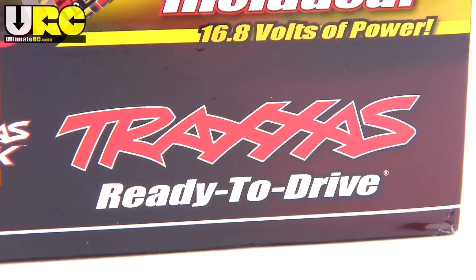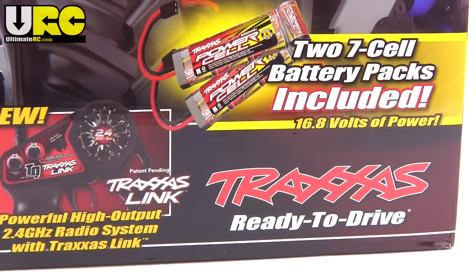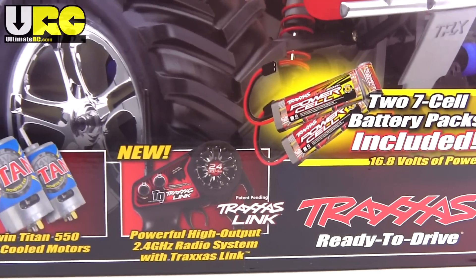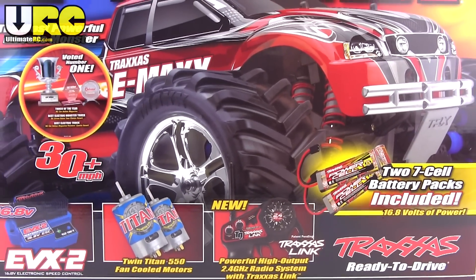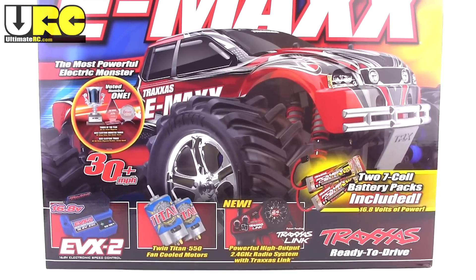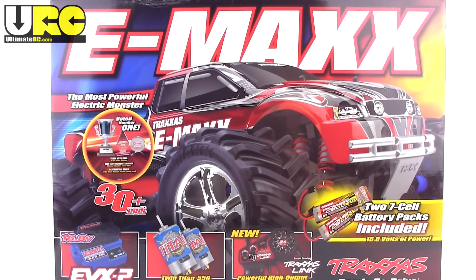What's up folks, it's Jang here from ultimaterc.com, about to start the unboxing of a Traxxas E-Maxx — the brushed edition. This is weird for me because I've unboxed two of these before.